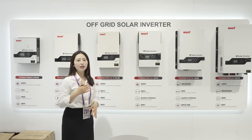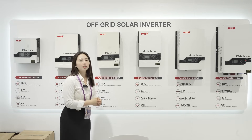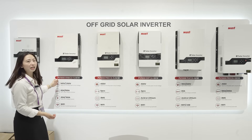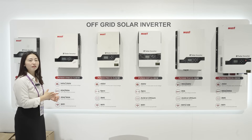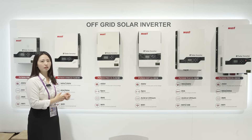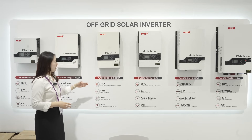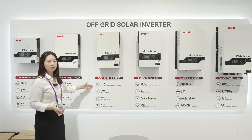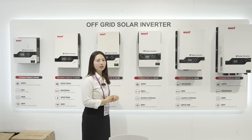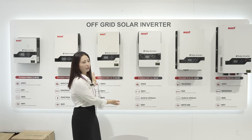Customers can monitor the inverter's working situation on their mobile phone. For these high frequency inverters, except for the VHM models where the PV voltage is 145V, the others have a PV voltage of 450 or 500V. The Pro model can parallel up to six pieces, and the EXP model can parallel up to nine pieces, so customers who want to connect more units in parallel can choose these two models.